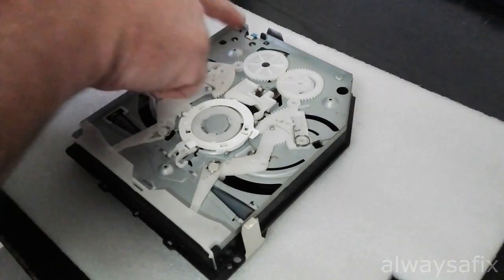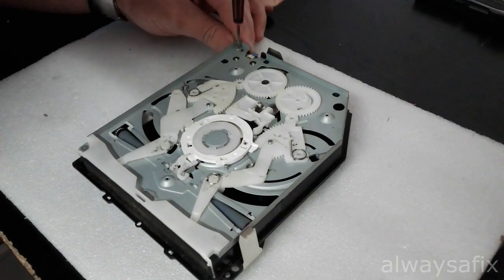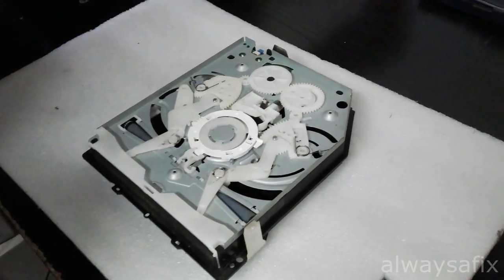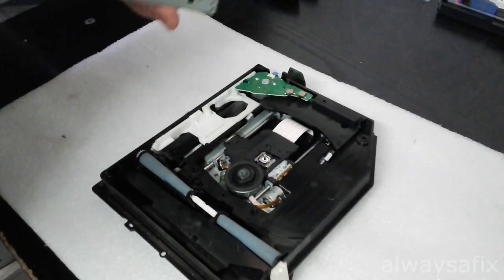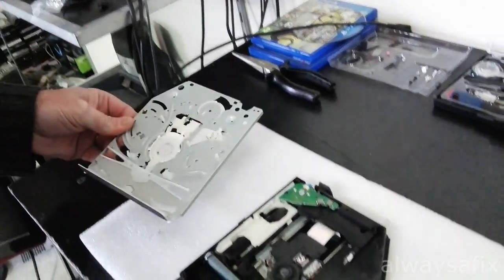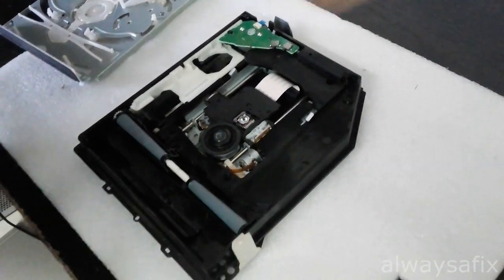There are three screws in this corner here — just Phillips screws. From what I can tell, everything seems to be in working order; nothing's out of place. The feed rollers are okay, so it might just be a case of dust — it's very dusty in here.